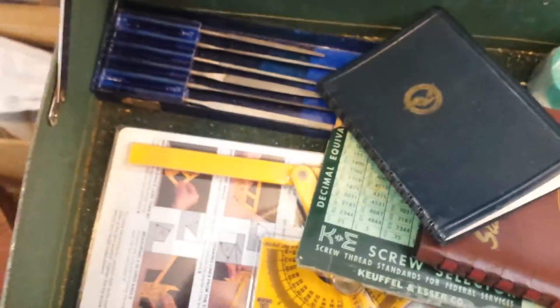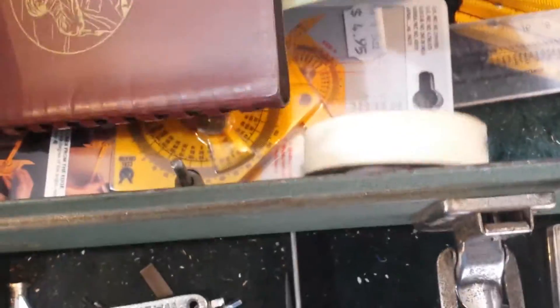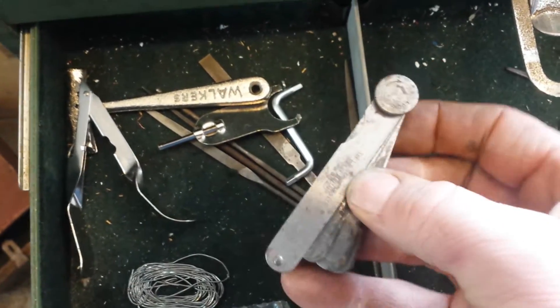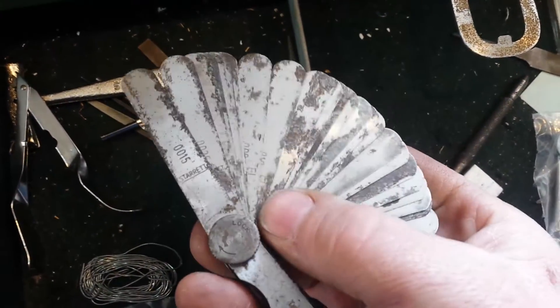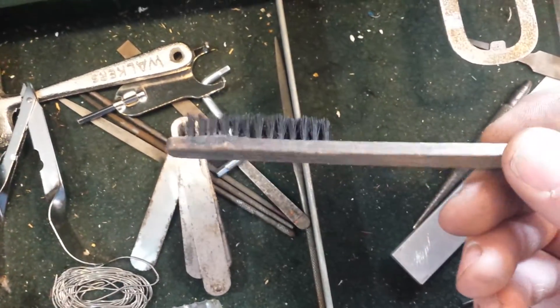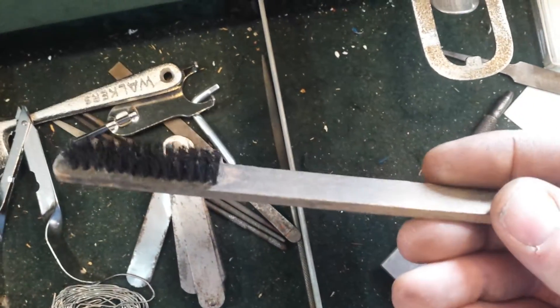Okay, so what else have we got here? There's a nice Starrett feeler gauge - that's mint, it's probably 50-60 years old but it's just like new. All my old ones are ready for the garbage, you can't read the numbers on them anymore. If you keep it out of the moisture it'll last forever. Some files, and something that looks like an old toothbrush from the 1940s - that's probably what toothbrushes used to look like. That's kind of cool - that must be what that is, a pincher thing.